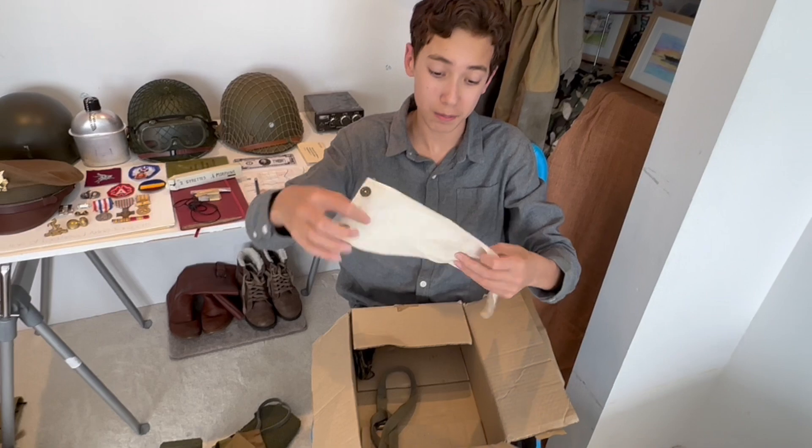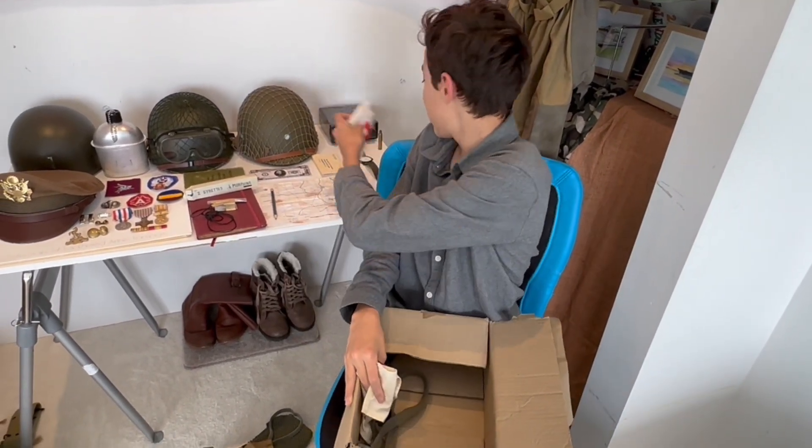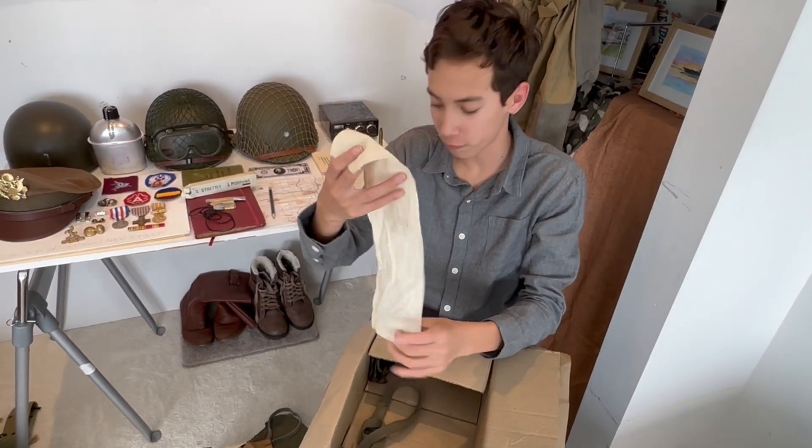A medic armband — that will come in useful because I've got one here but this is a homemade one, so yeah. I'll definitely be using this for reenacting.